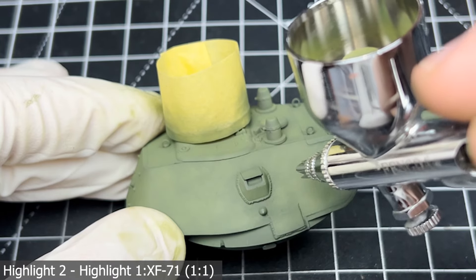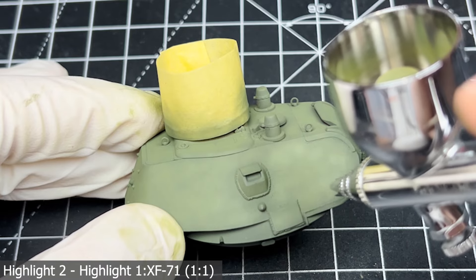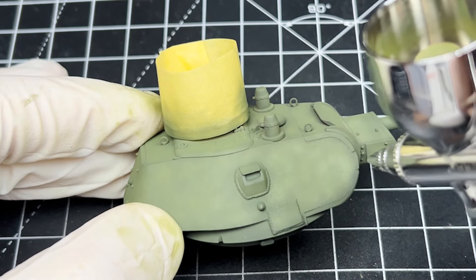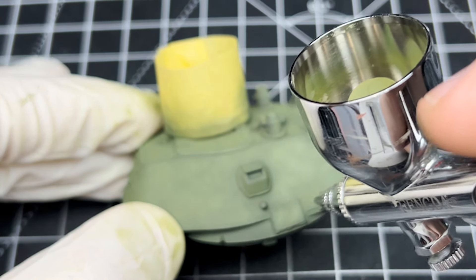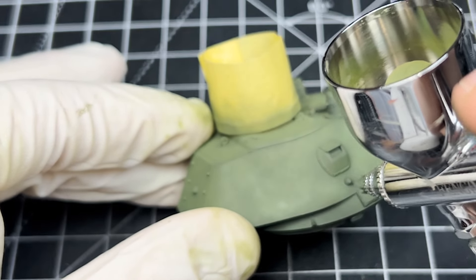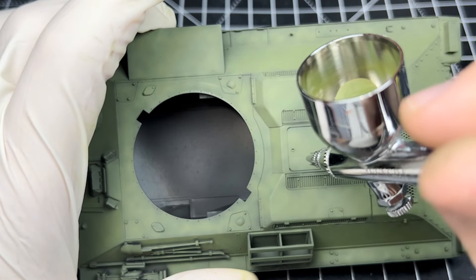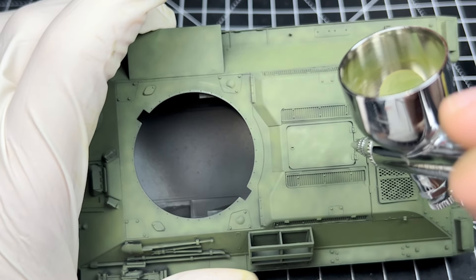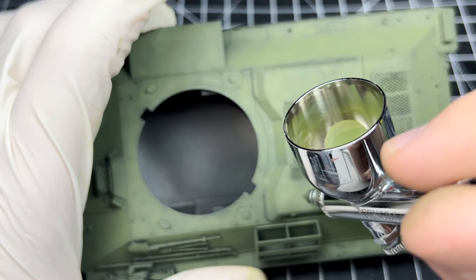The second highlight layer uses the previous mix lightened with some cockpit green, which is a very pale lime green sort of colour. This means it will work very well when it comes to post-shading, and again this next layer is more focused at the centre, not going past the boundary set by the first highlight layer. The mottled patterns are really starting to come out with this layer. This second highlight layer is however a bit too similar to the first one in my opinion - if I were to paint this model again I would definitely use way more XF71, but it's definitely passable for now.